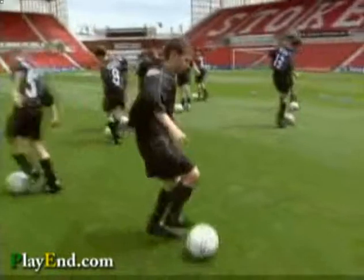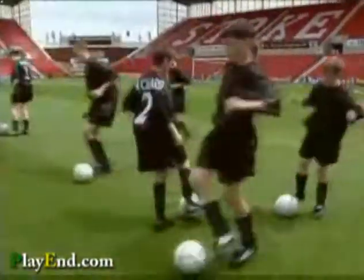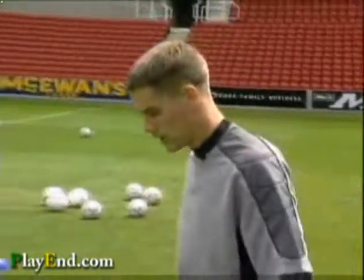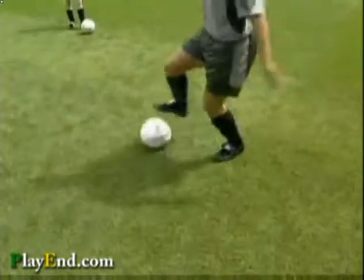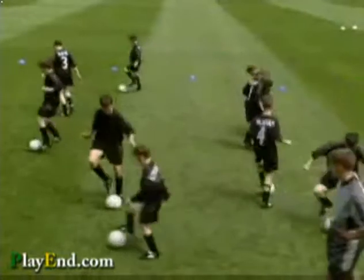Well done, Kieran. The next exercise is rolling the ball from one foot to the other, keeping your body upright. The best ones can get faster and faster — off we go. Well done, Kieran.